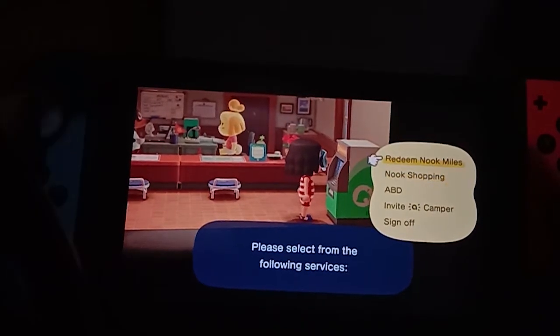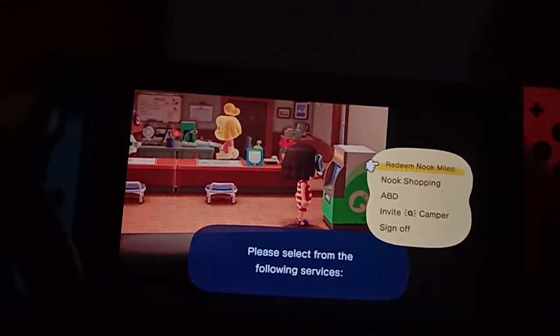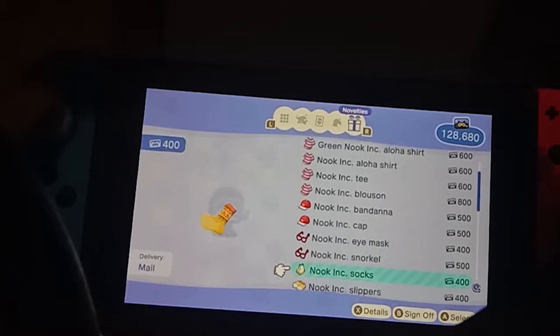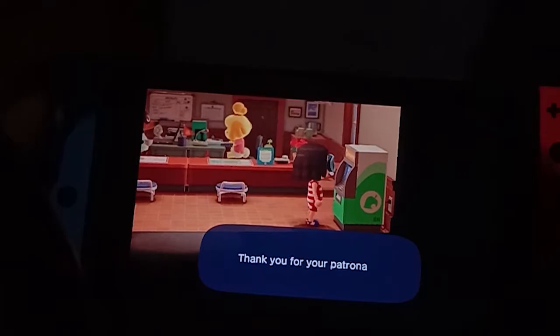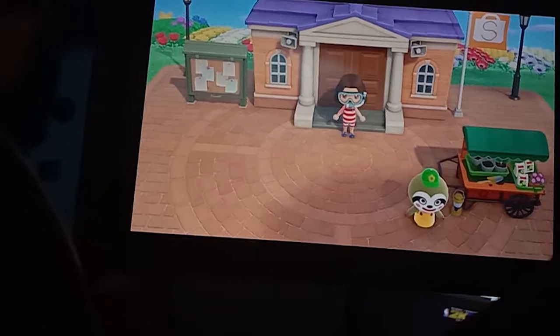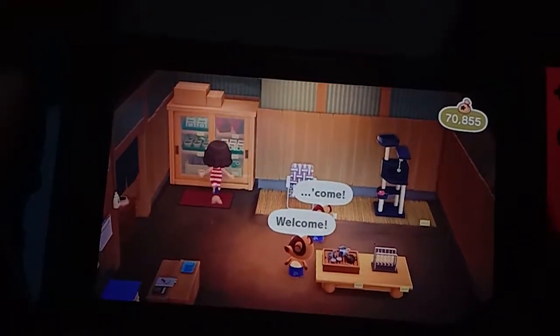In the novelties category at the Nook Shop, you can see there will be the snorkel and the swimwear available to buy. But if you want to have the wetsuit or swimwear right away, all you need to do is go to Nook's Cranny and go to the cabinet.